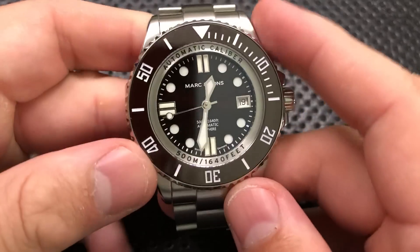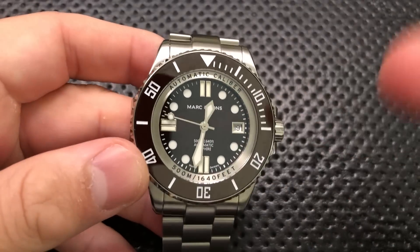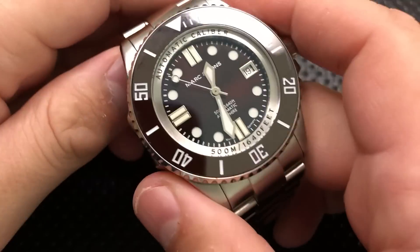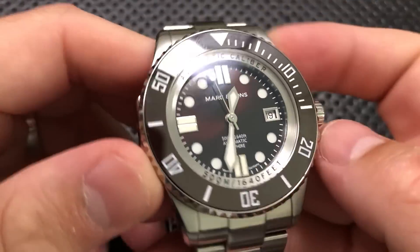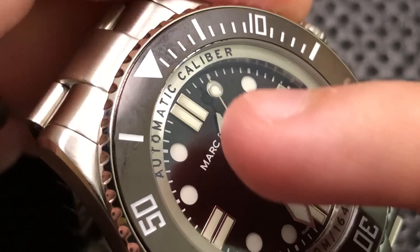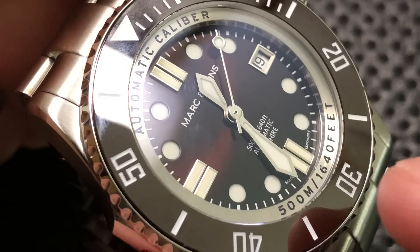Next thing: the face on this guy is quite readable. You can see it's got big old hands and white indices on the face. It's got a nice mix of applied indices as well as some recessed indices. I'll zoom in a little bit so you can hopefully see there is actually a little bit of a sandwich dial effect going on here. These indices at 12, 6, and 9 are actually applied — put onto the top of the watch.